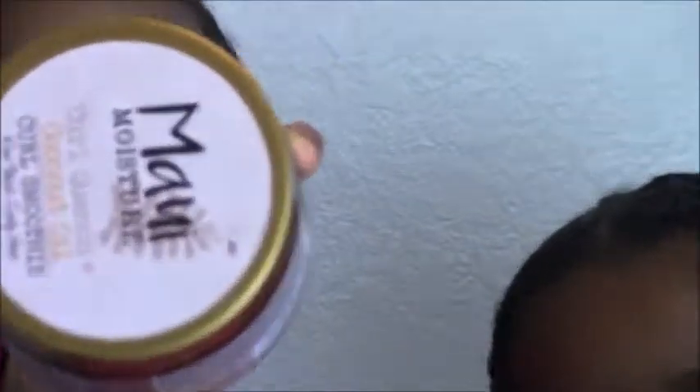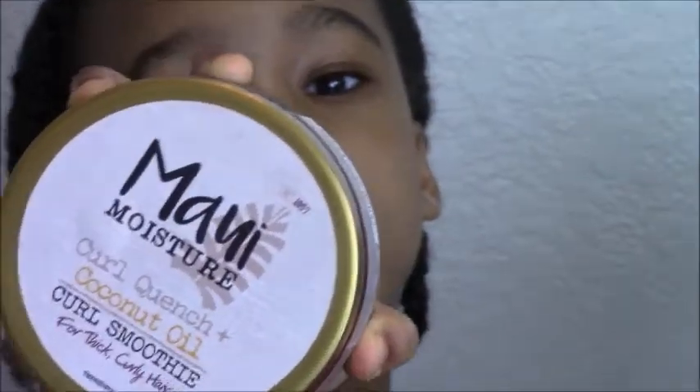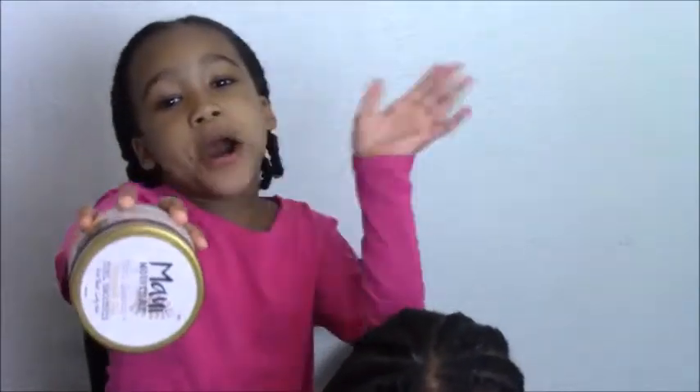The twist out is just gonna be working out. Queen, let's show the product a little better. We got it at Walgreens. We'll show you tomorrow morning when we get ready for school — the actual twist out. So yeah, catch us in the next video! Bye bye, see you tomorrow.